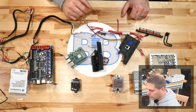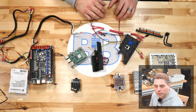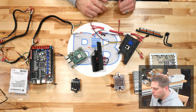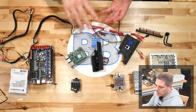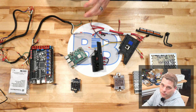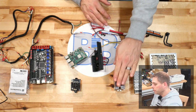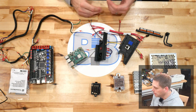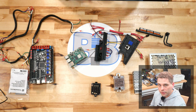We have our SSR — solid state relay. Basically what this does is it turns on the bed power, which is AC, off and on at a certain frequency using PWM coming off of the controller board, to basically get that heat on that bed exactly where we want it. Once it gets to temperature — say 100 degrees — it's going to take nowhere near as much power. It might sit there at about 20% or 15% depending on what the air temperature is.